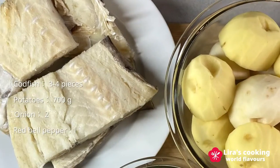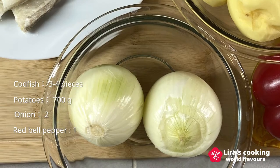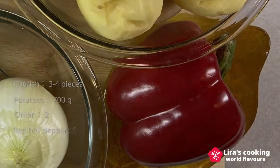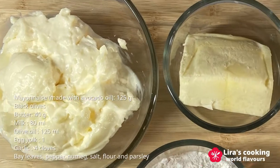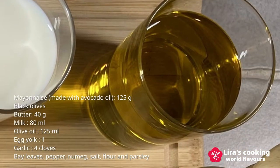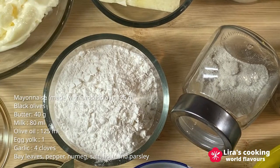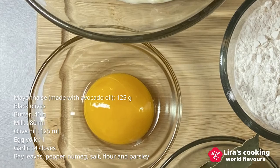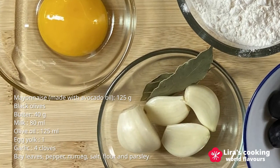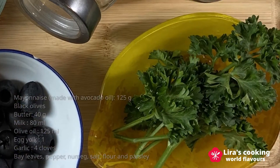Besides the desalinated codfish, we also need potatoes, onion, red bell pepper, homemade mayonnaise, butter, milk, olive oil, pepper, nutmeg, salt, flour, egg, garlic, bay leaf, black olives, and parsley.